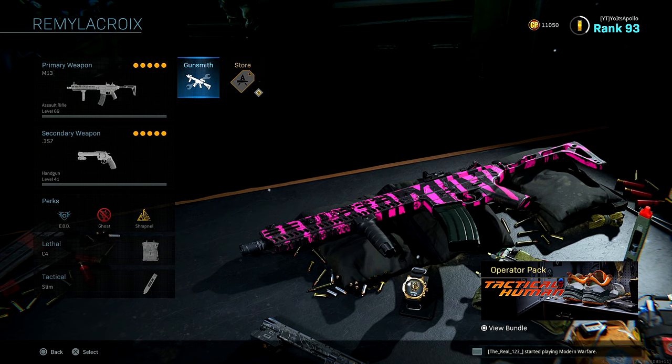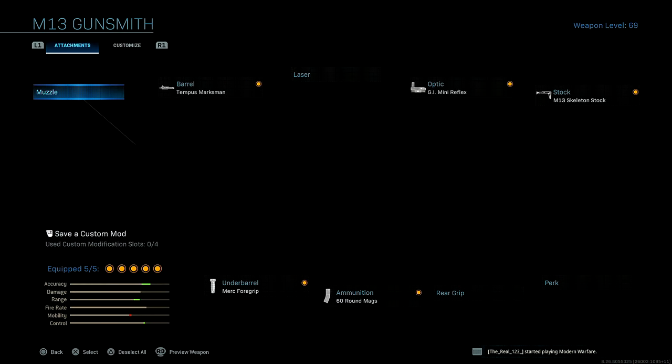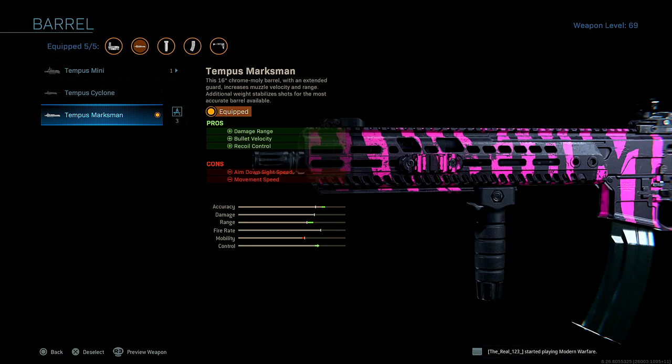What's going on guys, it's your boy Paulo. Today I'm gonna be showing you guys the most overpowered M13 class setup that you guys can possibly run in Modern Warfare Season Six pubs. So let's get straight into this class setup. First up for the barrel, I'm running the Tempest Marksman barrel for damage range, bullet velocity, and recoil control. This is the absolute best barrel that you guys can possibly run on your M13 class.